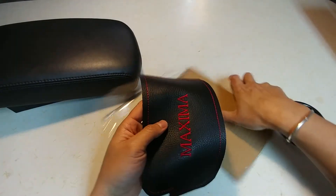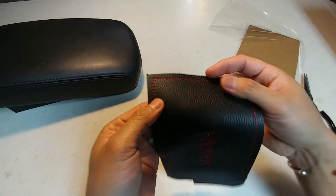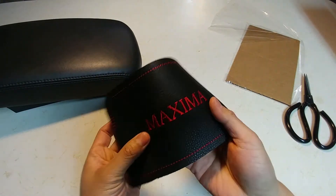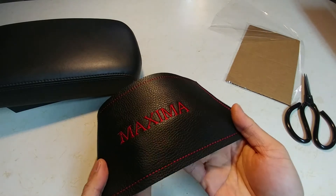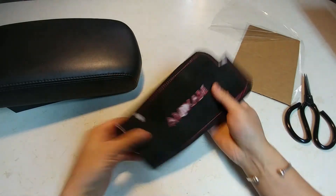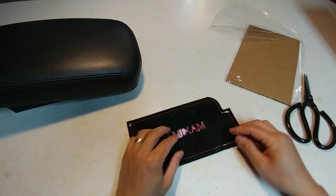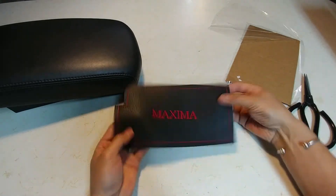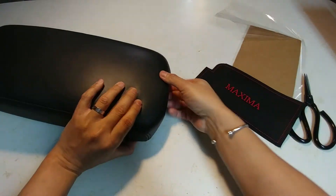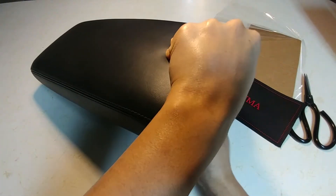Looks nice! It's for the Maxima — it's got the red stitching on the sides and it says Nissan Maxima and Borst. Real leather for sure. That's the back side; looks like it's got some pieces of paper on there but that's okay. Good size, good feel to it — very smooth.